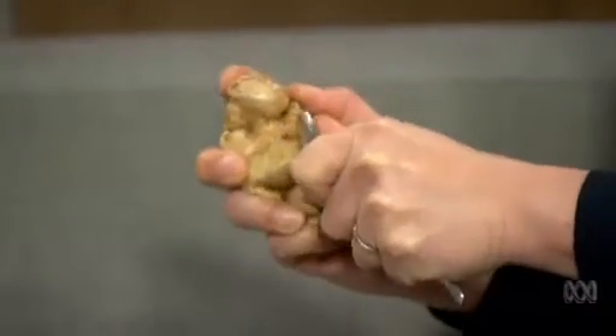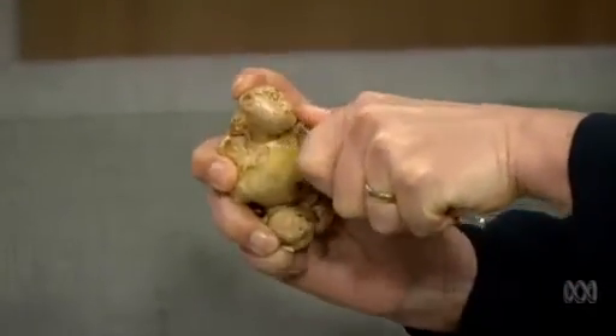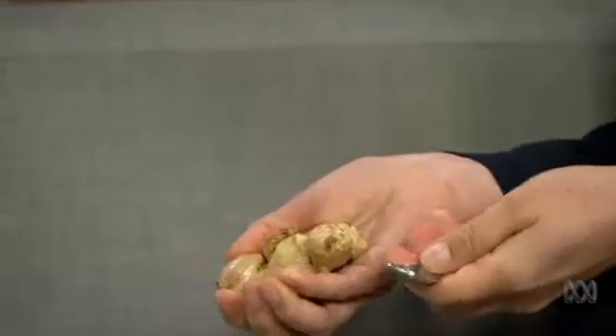Peeling ginger with a teaspoon is another one. Ginger is actually hard to peel, unlike bananas perhaps. So we can just scrape away at the skin with a teaspoon — much easier, and we don't lose centimetres of our ginger. Why is that easier than peeling it with a knife? The scent of ginger — beautiful. How do you peel your ginger? With a knife. It's so old-fashioned, so retro. With a little paring knife it comes off really easy. No, this comes off really easily as well.